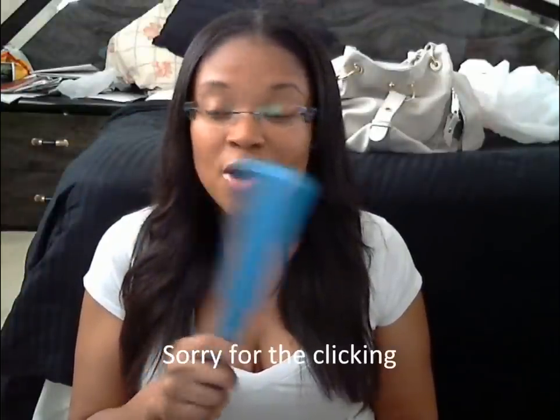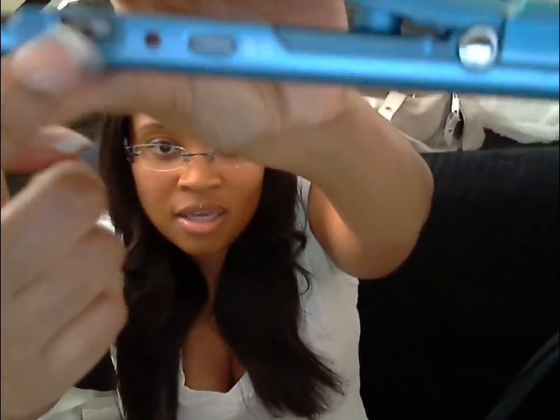Something else threw me off — I was looking at some people on YouTube, and no offense, but I noticed something odd. The real one has a little dial that goes from 1 to 50 on heat settings. You turn it on, decide what setting you want, and iron your hair. That's what I thought BaByliss had across the board.